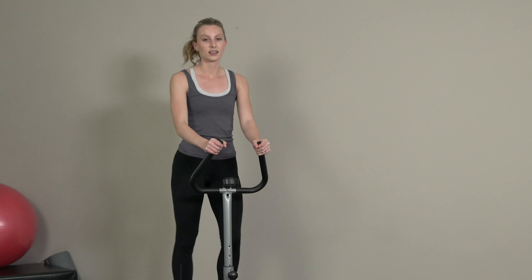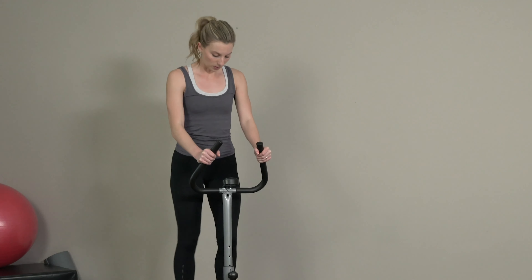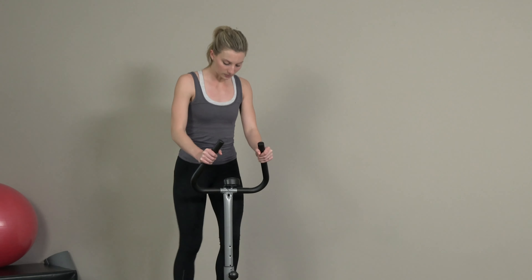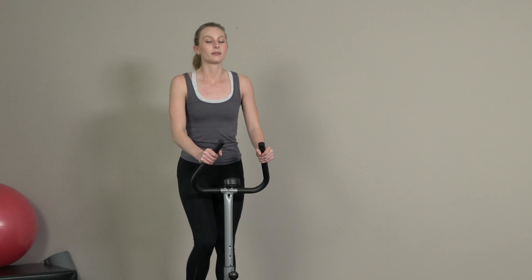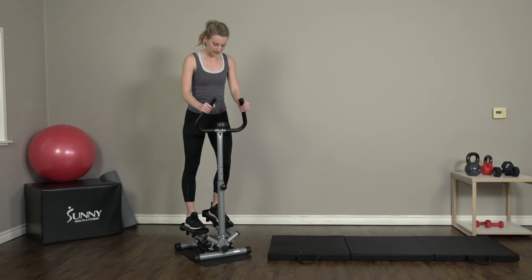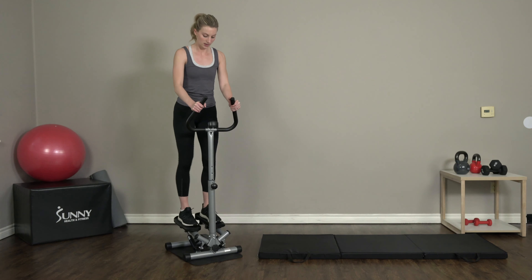If you guys have handlebars, feel free to grab onto those for support and stability. Our position should have a slight lean forward, really engaging those glutes and thighs as we press into that step with our midfoot and heel driving down. We're going at an upbeat pace — I'm at about 75 right now, so if you're below that maybe pick up the pace a little bit; if you're over that, you're doing awesome.